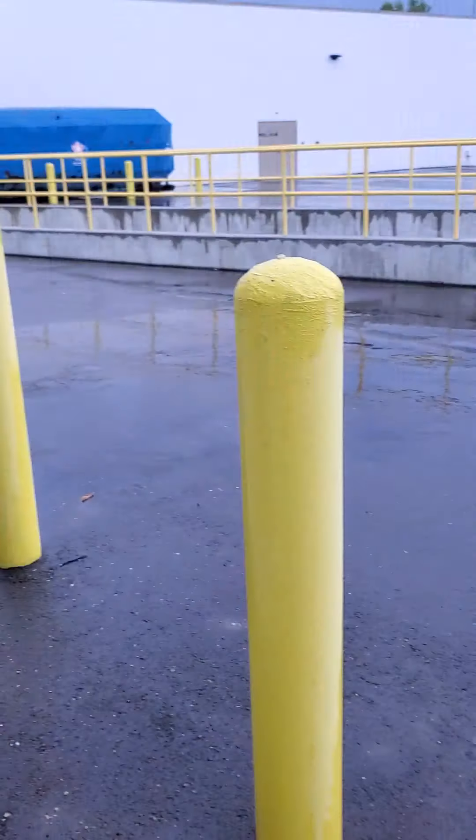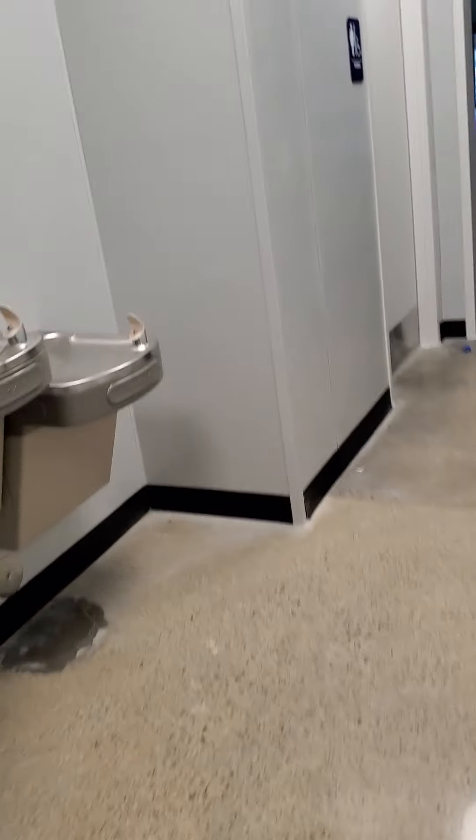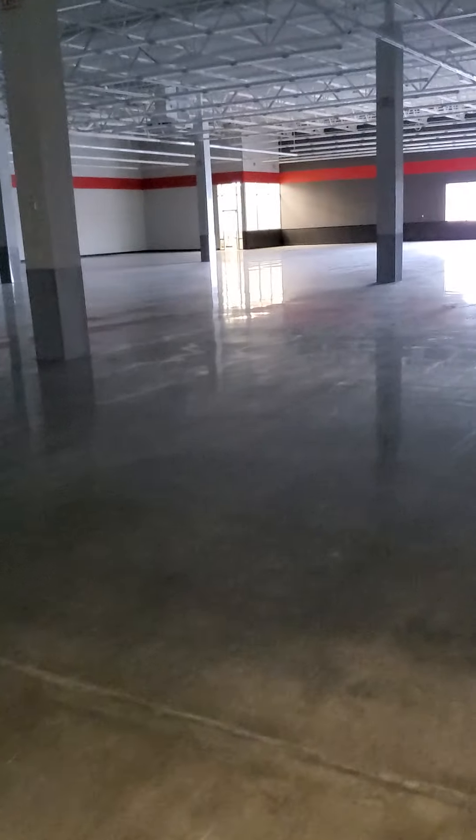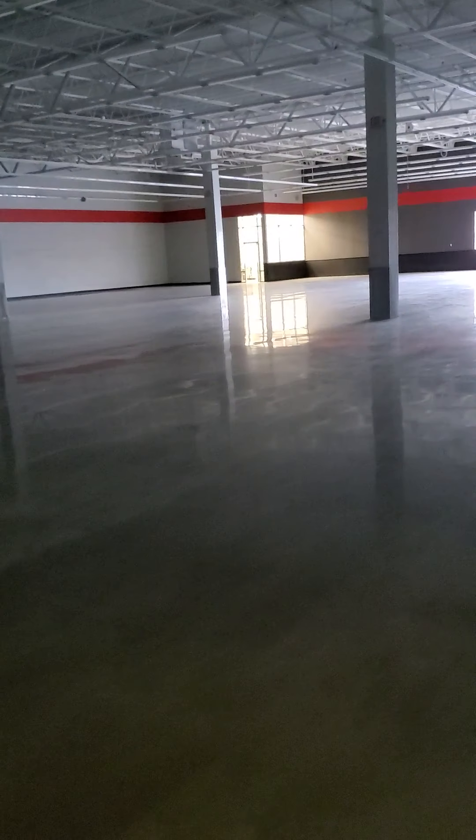The facility seems really nice. The only potential issue I've seen is the pump system at this front break room sink. All right, thank you so much.